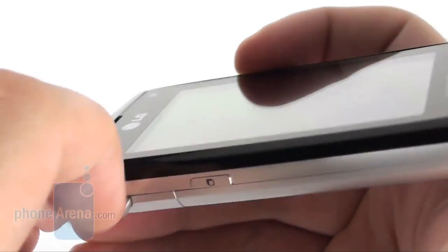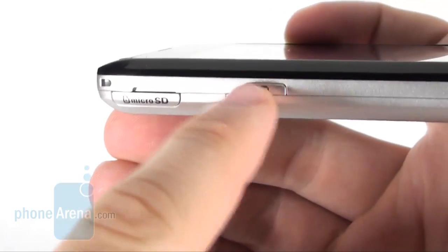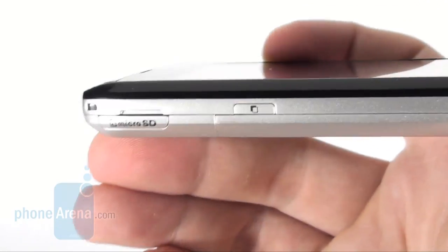The micro SD slot and the button that calls the cube — a distinguishing feature of the S-Class 3D interface — are on the left hand side of the phone.